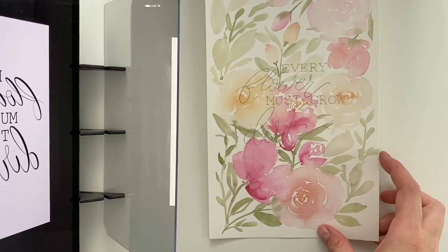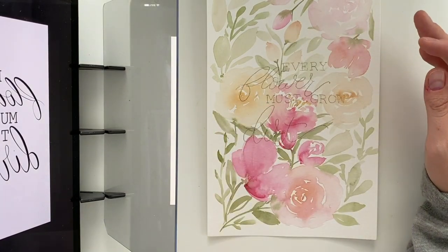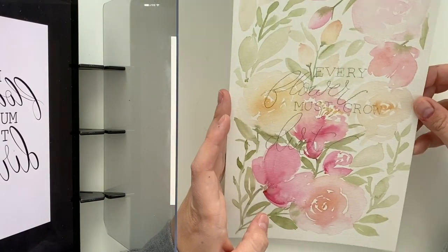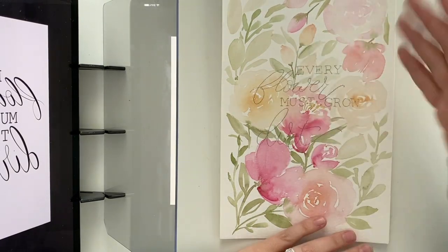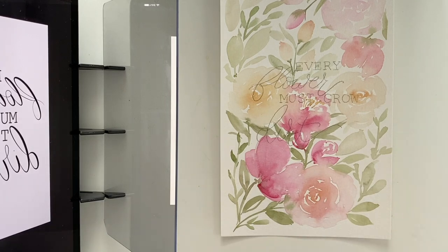There we go, there is our lettering. I would definitely suggest taping it down, especially if you're using watercolor paper that you've already painted on — it might have a bit of warping to it. But that's pretty centered and pretty great. I didn't have to mark up my paper with grids or lines — it was quick and fairly easy. I'm just going to go over this with ink so you can see it a bit better, and then we will move on to an actual drawing.